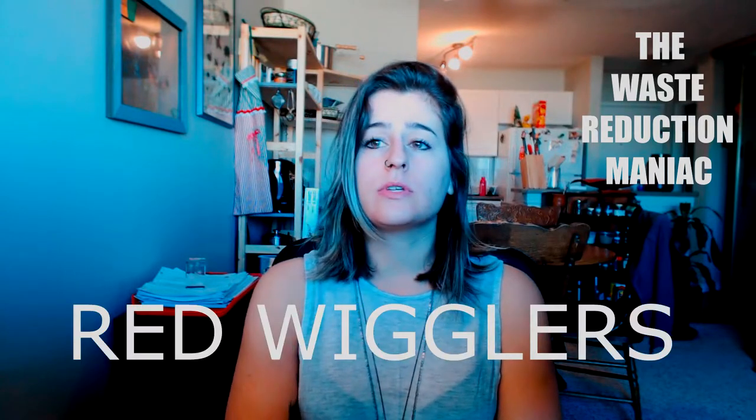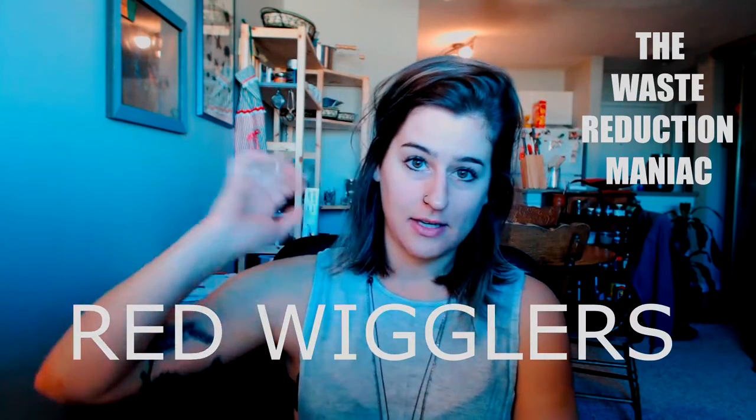In order to get your worms in a really nice and balanced environment, you need to make sure the humidity is perfect. How you accomplish that? You just have to feel it.